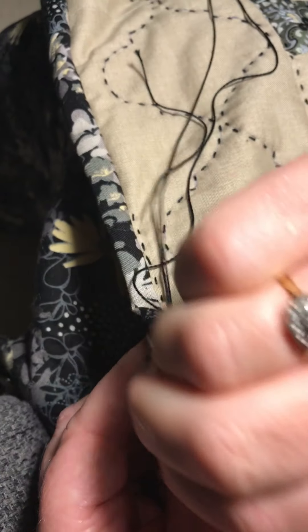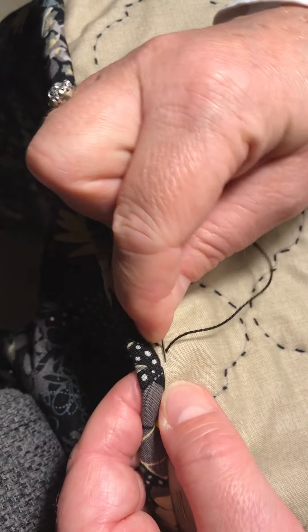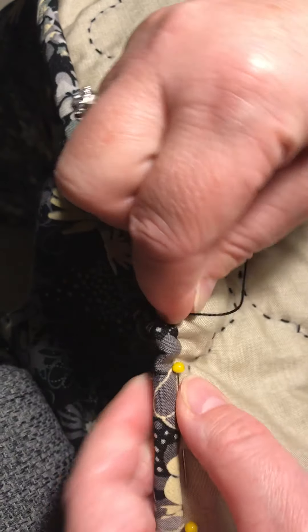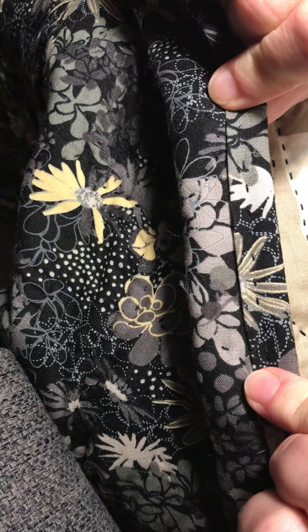Let's do a few more stitches so you can see. As you can see, I don't get too hung up on how long my stitches are, but that's catching down the binding on the back.